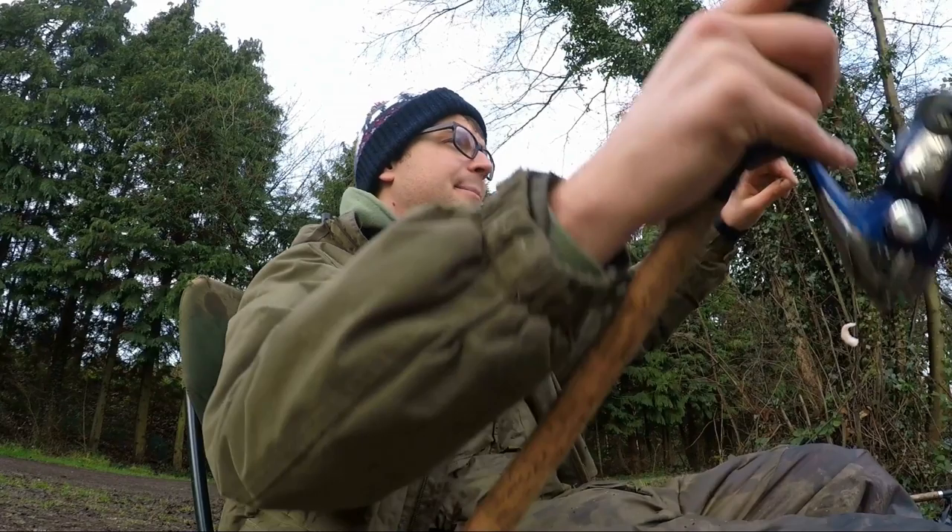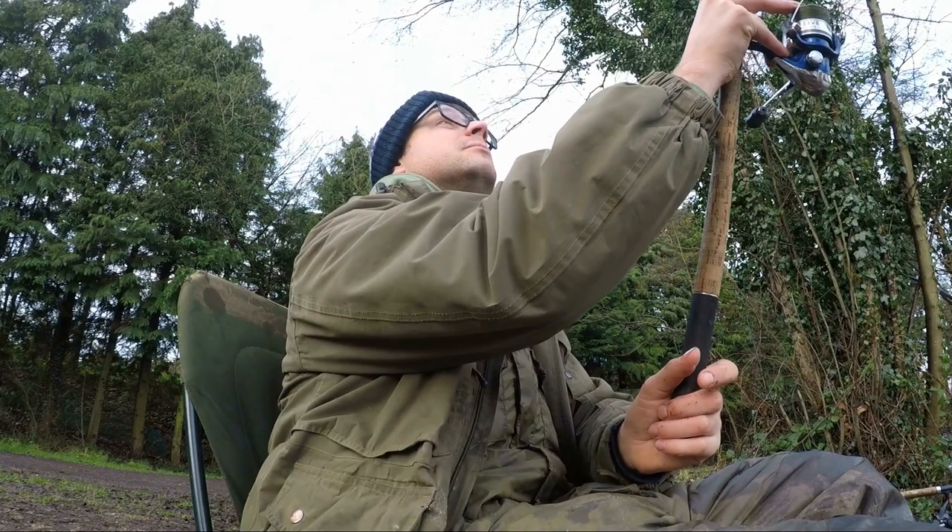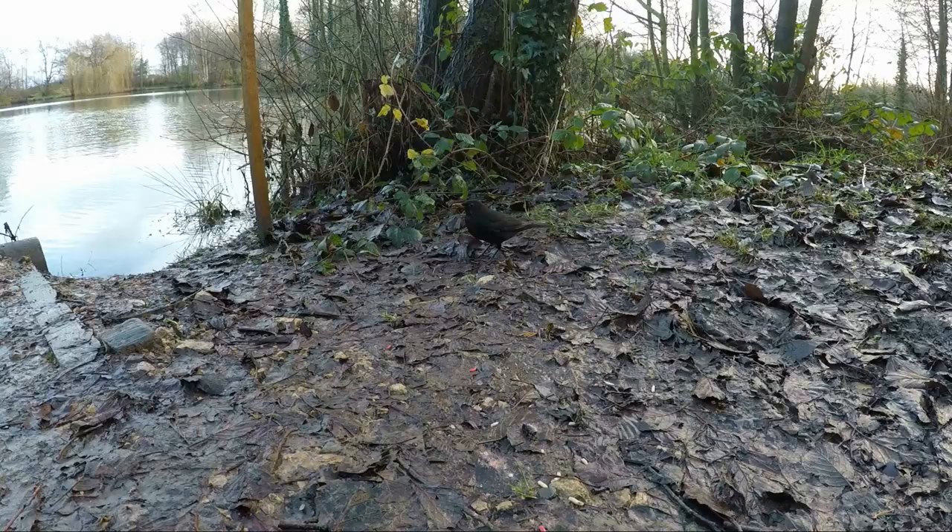There's my next prawn on — let's get this out there. Just fishing a few feet over the marginal shelf. I'll show you the rig later if I catch a couple more fish, because at the moment I just want to keep my hook baits in the water where the fish are.